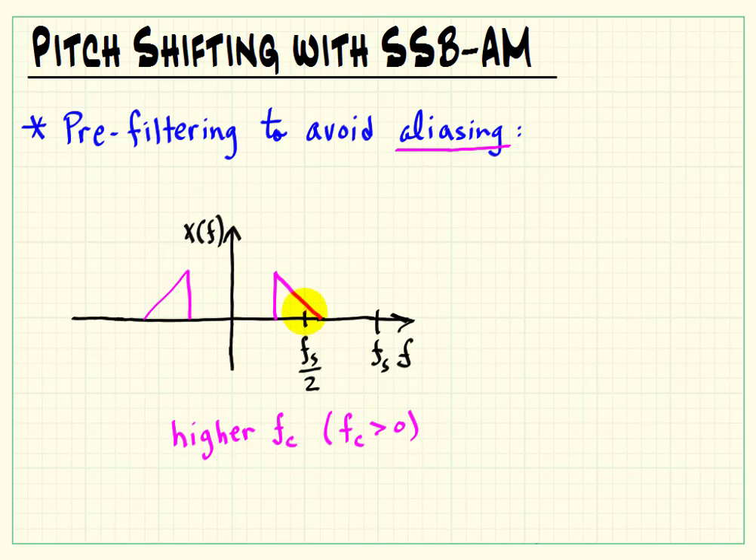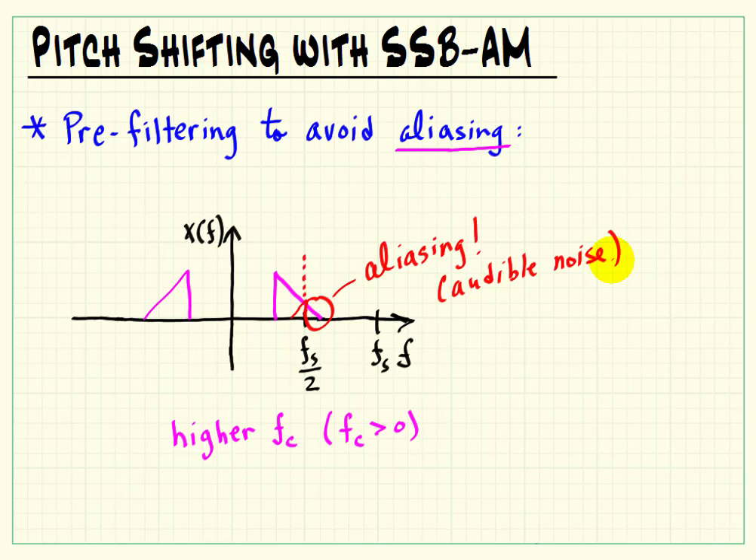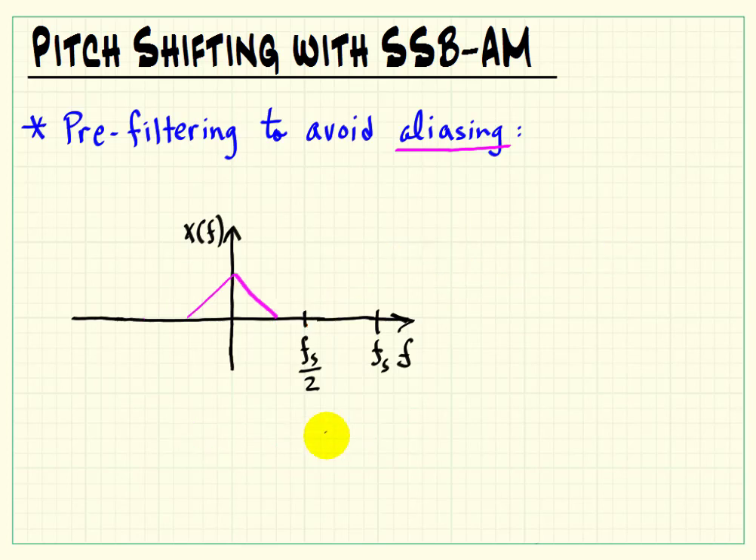However, as we consider a higher carrier frequency, anything that spills past that folding frequency is aliased back into our primary or fundamental alias between 0 and fs over 2. So that's going to sound like high frequency noise being added to our pitch shifted signal, and it's very noticeable as an audible effect.